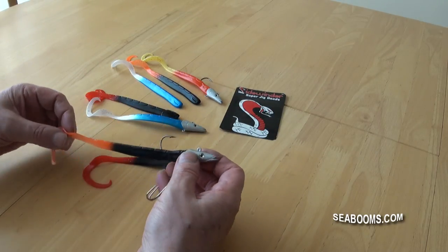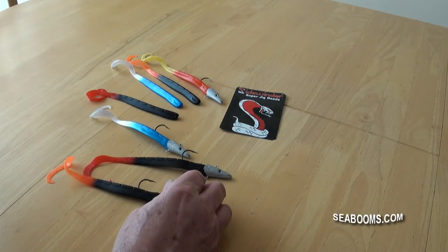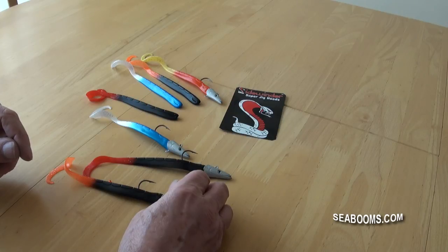So there we are — four colors, jig heads. We do a package; you can buy just the four or we do an eight pack, and obviously you can buy the jig head separately as well if you wish.